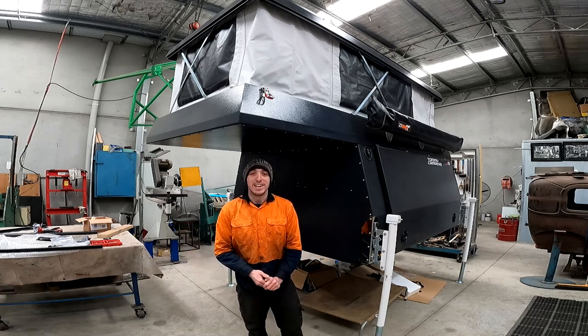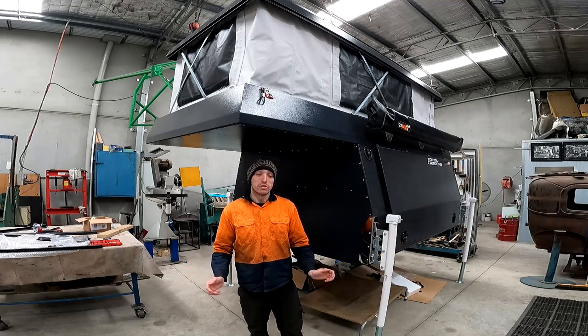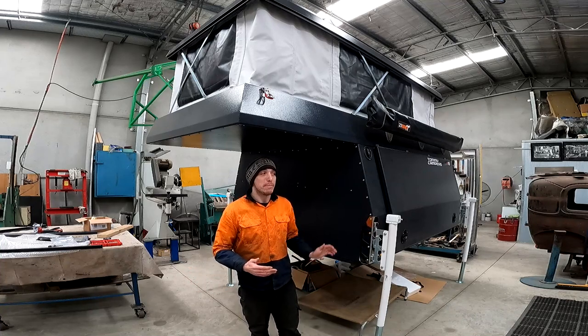Welcome back to House of Food. Today I've got a little bit of a different video for you all — I'm going to be doing a walkthrough on my parents' new camper.